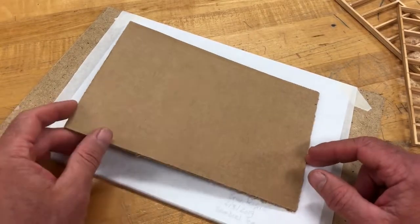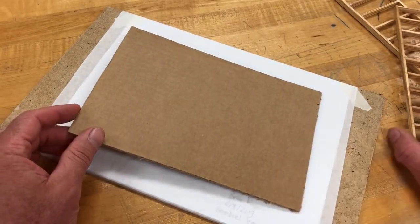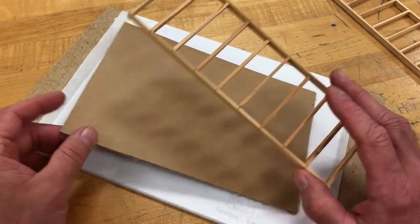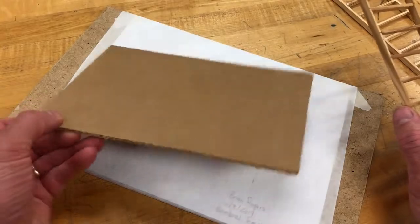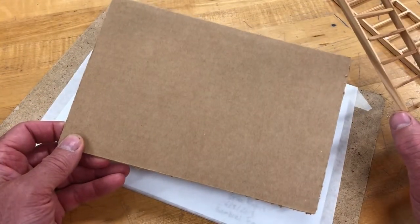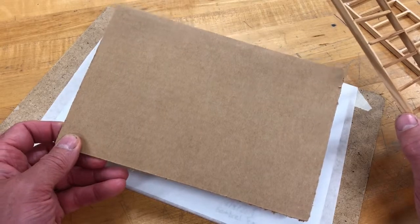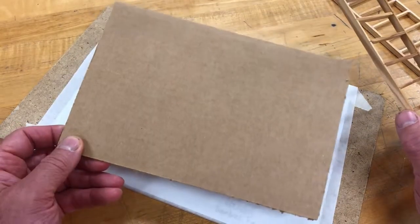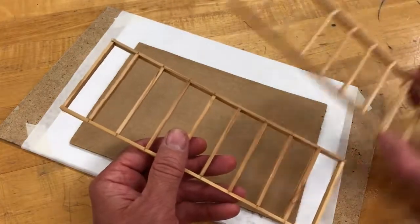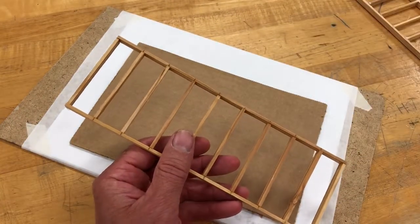The next unit of instruction is to demonstrate how to take your wall systems that you've created and attach them to a piece of cardboard. It's eight scaled feet wide and twelve scaled feet long. For this you'll need a piece of pre-cut cardboard, your wall systems — both of them — and you'll need some glue.